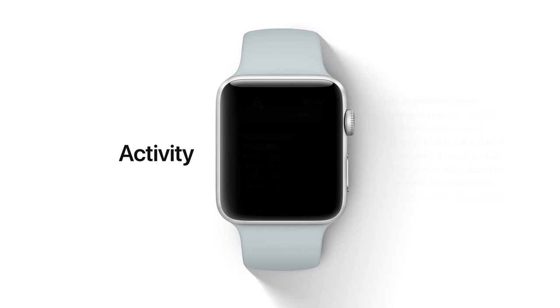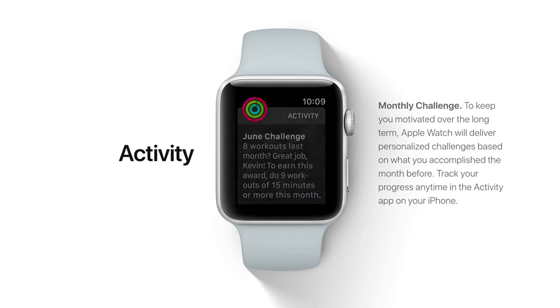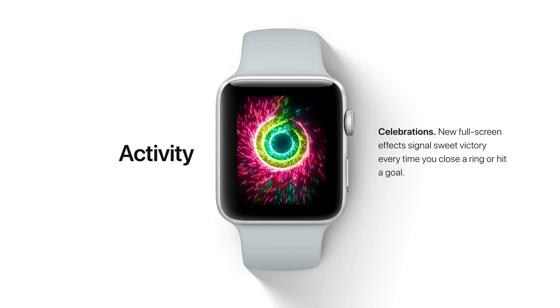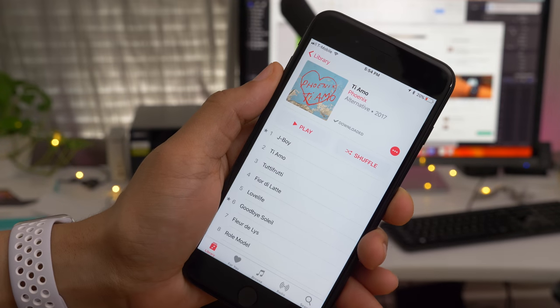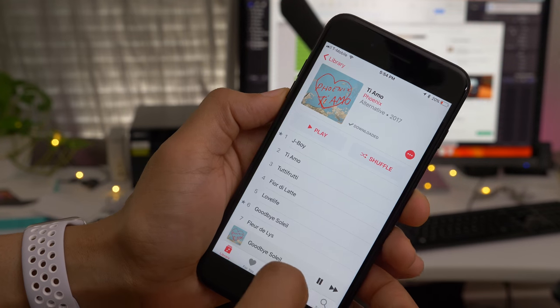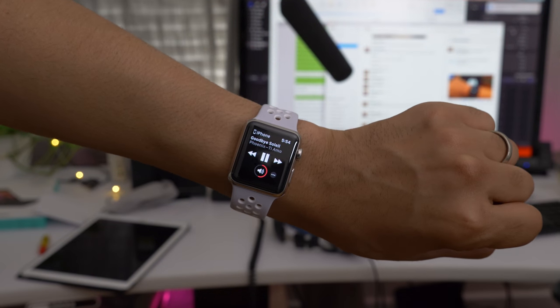The Activity app, through regular notifications, seeks to push you further — daily inspiration, evening push, a monthly challenge. There are also new celebrations when you close a ring or hit a milestone. And here's a subtle feature: when you play music on your iPhone, the Now Playing interface is auto-displayed on your Apple Watch.